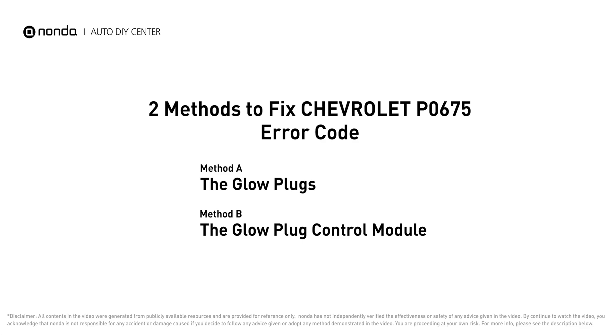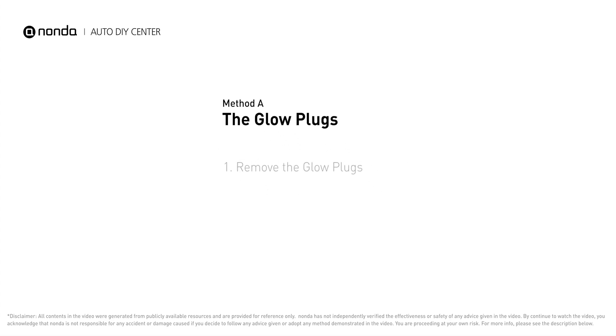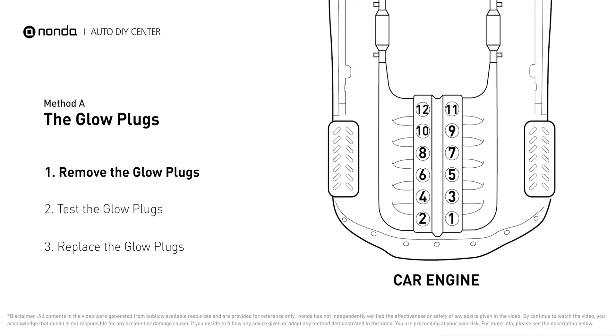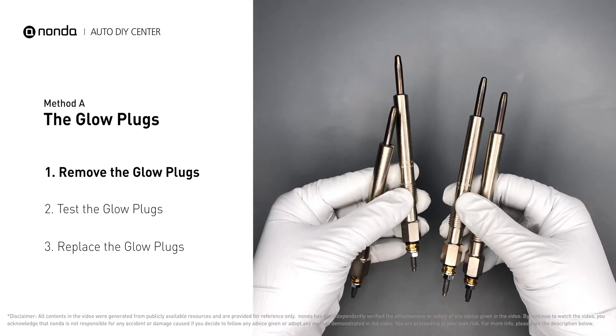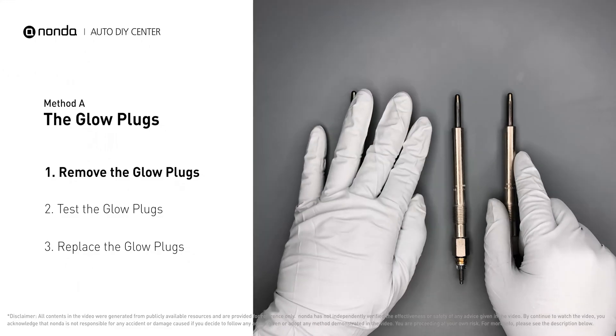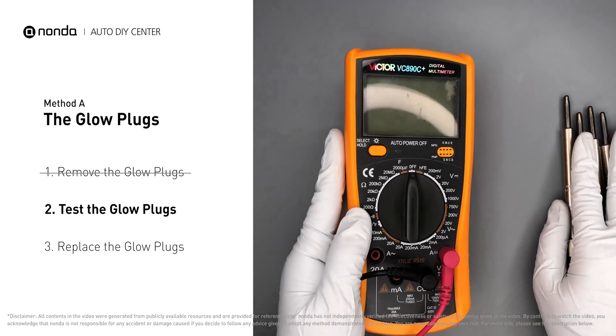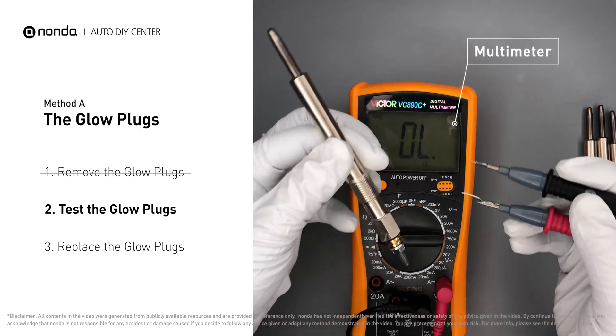Here are two of the most practical solutions to fix Chevrolet's P0675 error code. Method A: the glow plugs. This glow plug is located on top of cylinder number five. Carefully remove the glow plugs from the engine, then use a multimeter to proceed with a test on the glow plugs and read the result on the multimeter display.